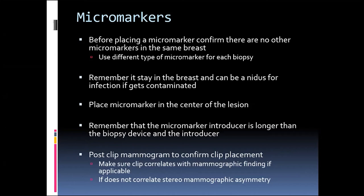You want to try to place the biopsy marker in the center of the lesion. It's really important to remember that the introducer for the micromarker is longer than the biopsy device and its introducer. You can hub your biopsy device without worrying about going too far, but with the micromarker introducer, because it's longer, you don't want to just hub it and end up in the lung. Go slowly and watch the tip of your introducer come out of the biopsy introducer.